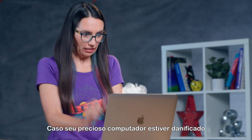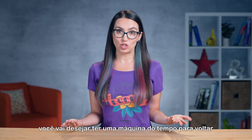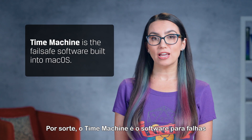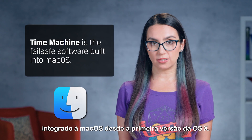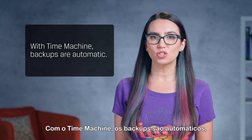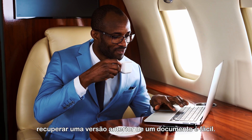Should your precious computer get damaged or start to malfunction, you'll wish you had a time machine to go back and recover that data. Luckily, Time Machine is the fail-safe software built into macOS since the very first version of OS X. With Time Machine, backups are automatic and restoring a missing file or recovering an earlier version of a document is easy.